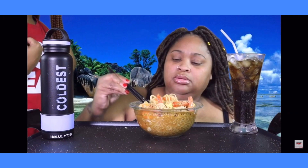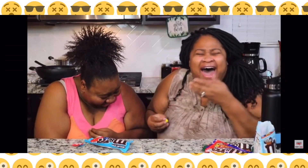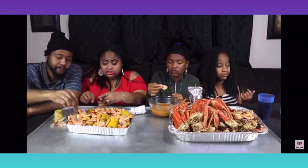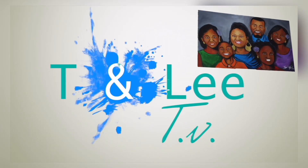Hey guys, welcome back to the channel. As you can see, I'm going to be doing the new Duck and Donut ghost pepper donut. T and Lee and we're back with the crew — crab shrimp and you know we review, cooking up all this real nice food. Look, fun green screen HD, go ahead and subscribe, join the family. T and Lee is the place to be.